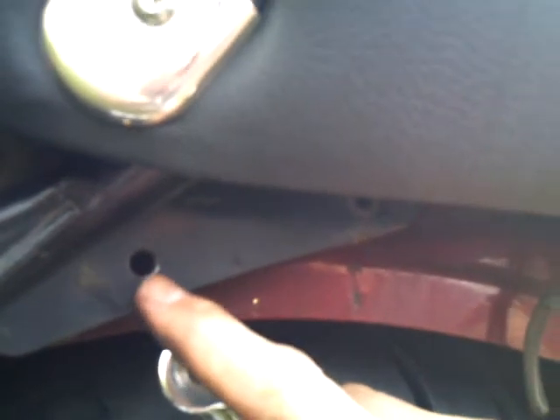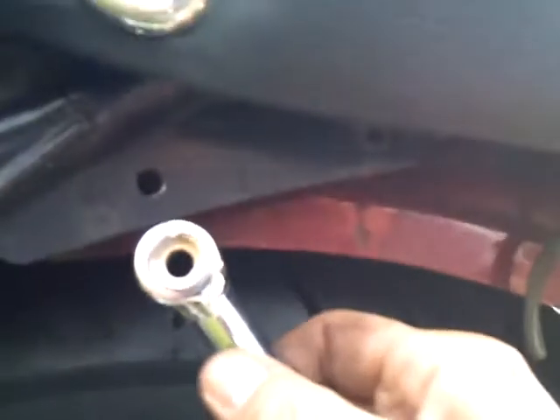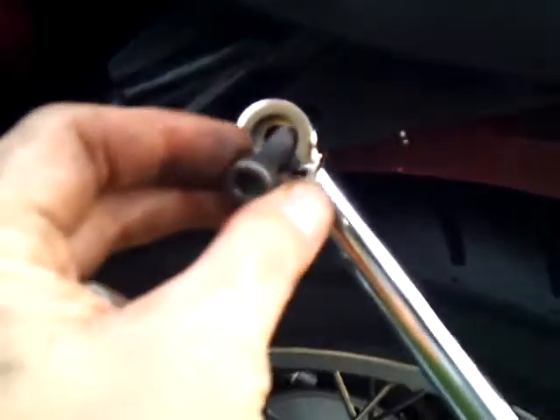The bag bracket on this side goes on the inside. Up here the upper part of the bag bracket has a factory 6mm hole — I drilled it out to 8mm or 5/16, whichever drill bit you have. Line that up, put the bolt in, and everything will be A-OK. Tighten everything down and double check it after a couple hundred miles.